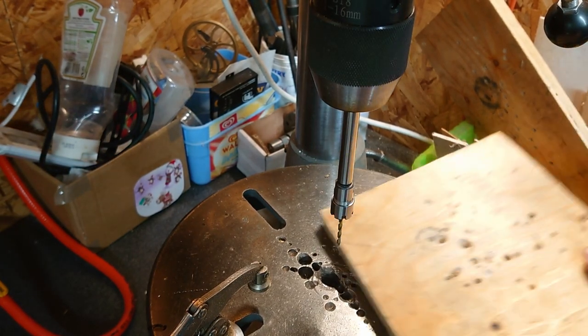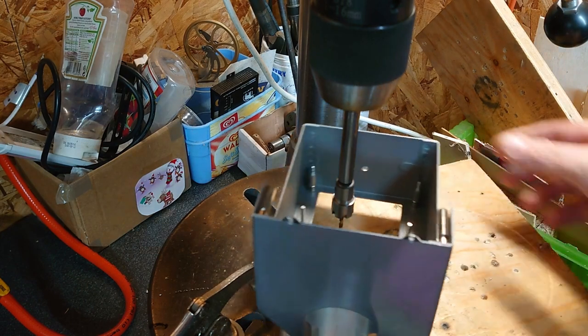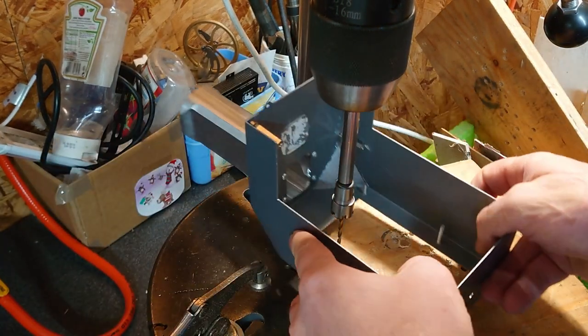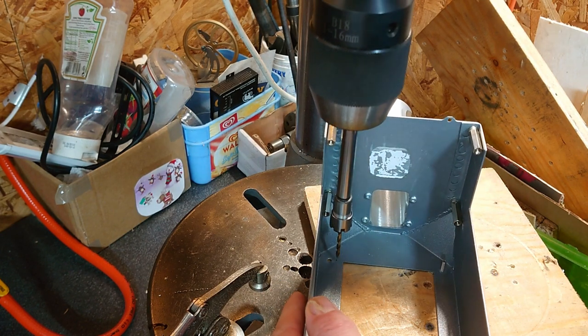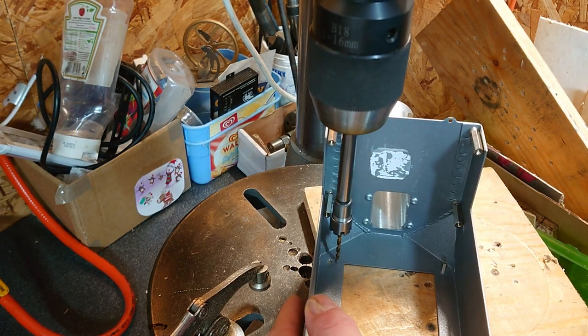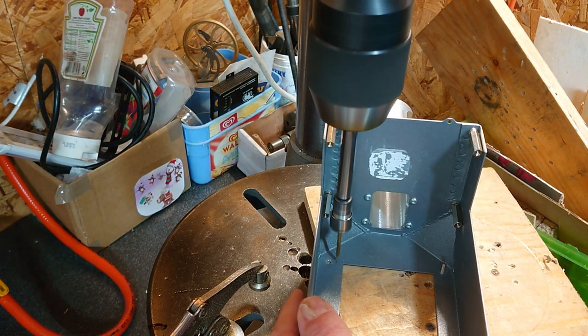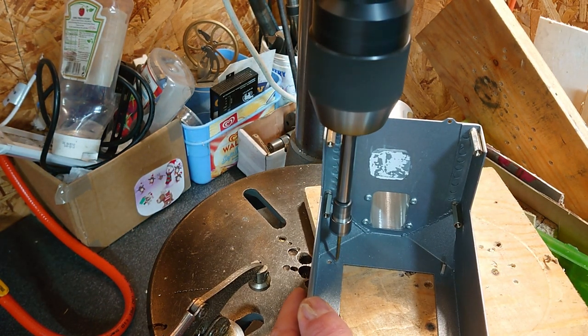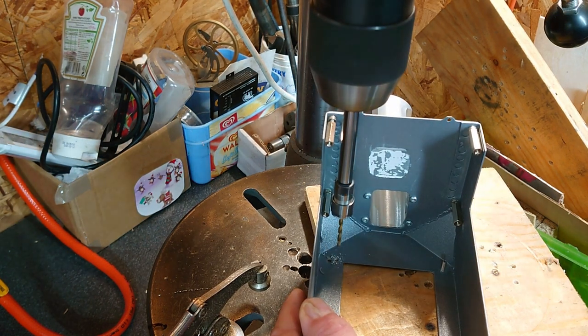I had a problem earlier this week where I needed to drill a hole that I'd marked out deep inside a piece of equipment, and I used this ER11 extension bar to solve the problem. I was able to fit a 3mm drill in a collet and it was just about long enough to drill the hole without the main chuck interfering with anything.